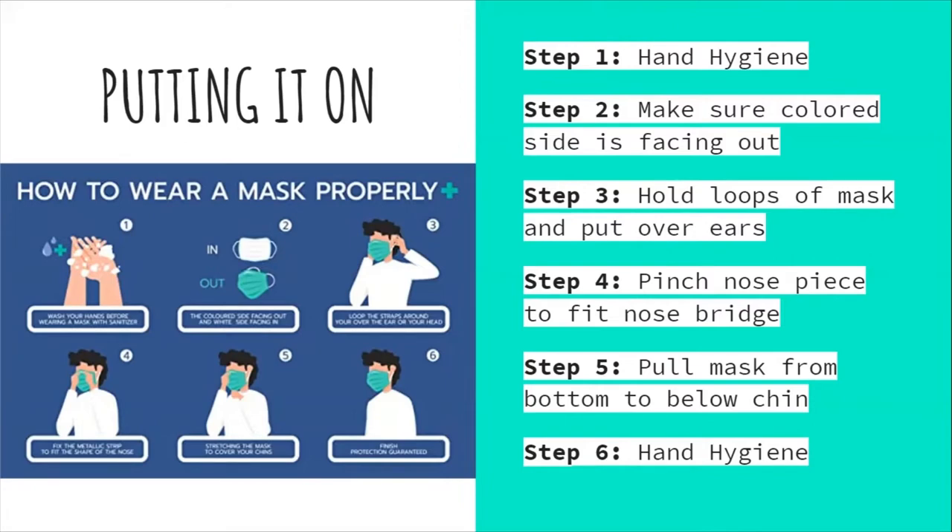Most masks come with a metallic strip that fits to the shape of your nose. Step five: pull the mask from the bottom to below your chin, stretching it to make sure it covers your chin. Step six is hand hygiene.